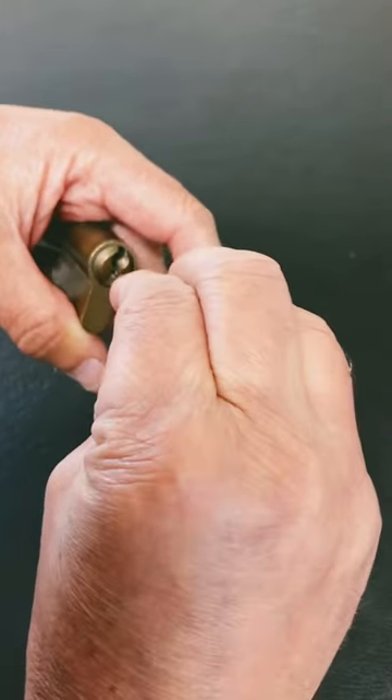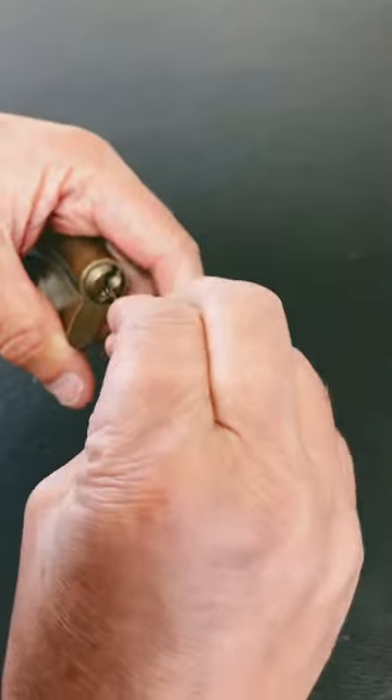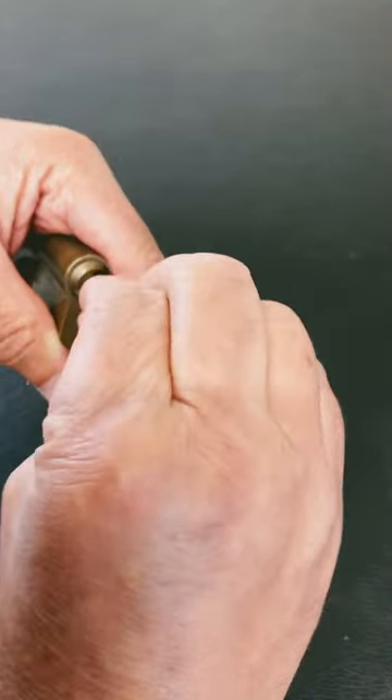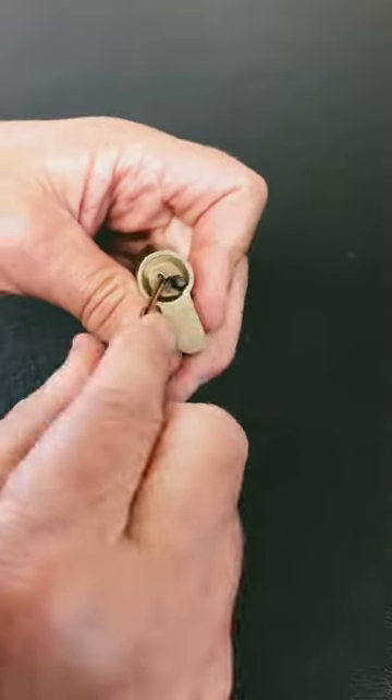So yeah, if you've got one of these in your house — these old style locks — not all of them, but you may want to get them checked out and you may want to get them replaced, because they are that easy to open.